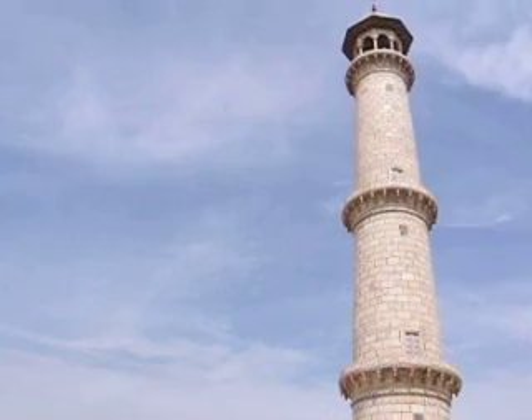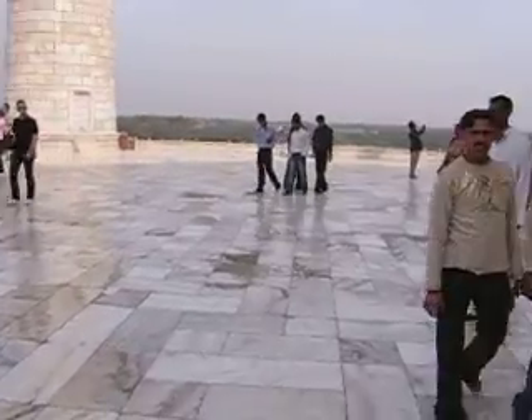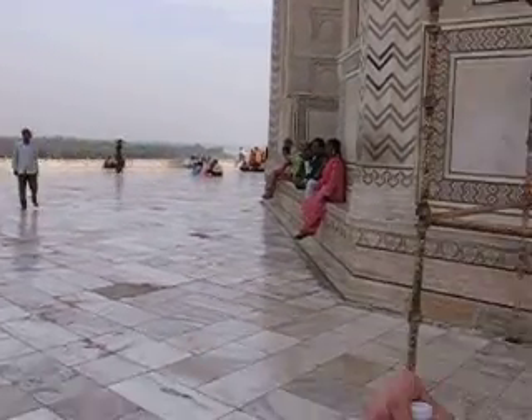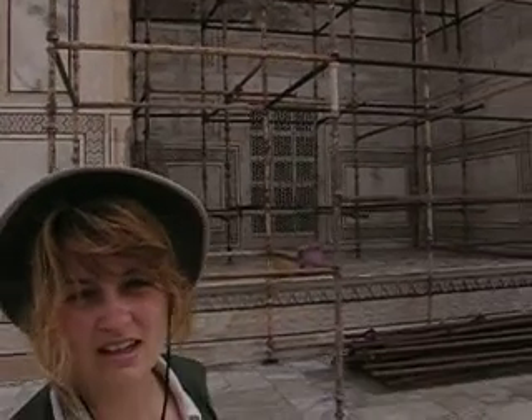And the Taj is entirely symmetrical. The main dome is 12,000 tons. And the shape of the Taj Mahal is an irregular octagon. Inside it's octagonal because that was supposed to be the shape of paradise.